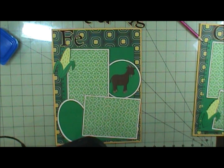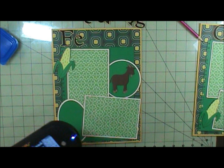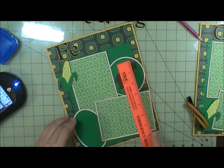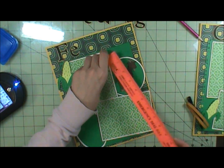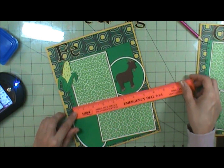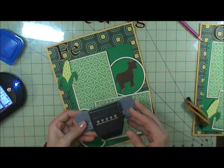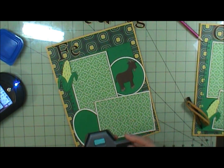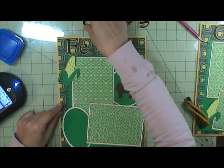I just took a piece of green cardstock and I cut it down to nine by seven. And I took my paper punch — I'm not sure who made it, possibly Fiskars. That's what I used to do the border on the side to make it look like grass.